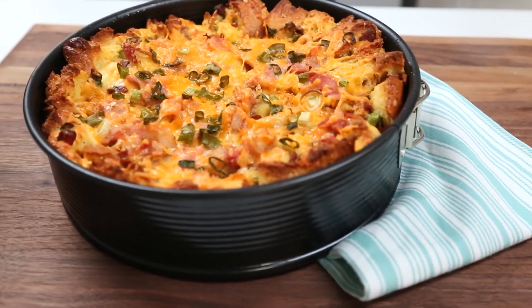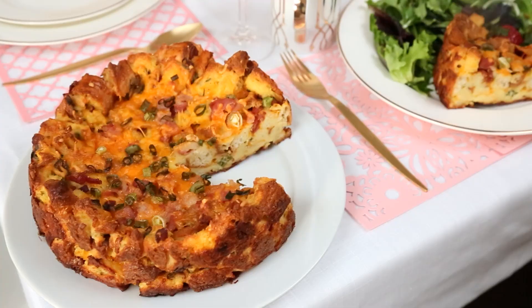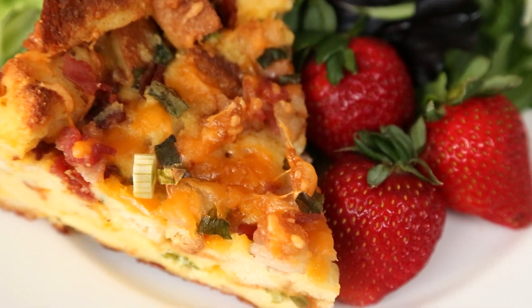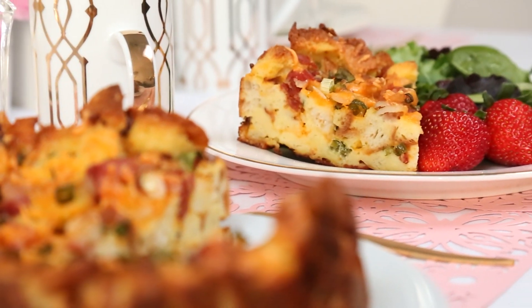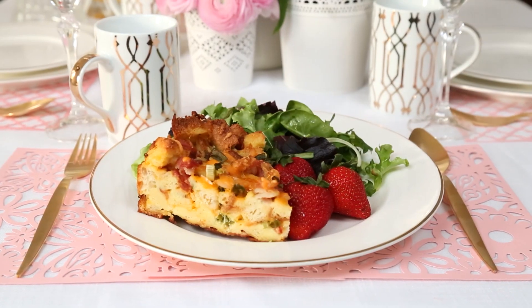When it's ready you'll want to let it cool for about five minutes before removing it from the springform pan. Then all you need to do is slice it up and it is ready to enjoy. This dish is super rich, savory, and comforting — perfect if you're trying to spoil some guests. There's nothing not to like about that.